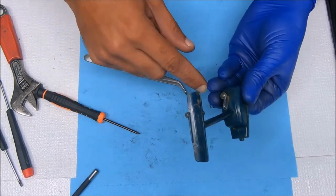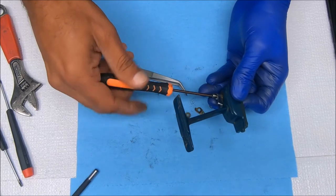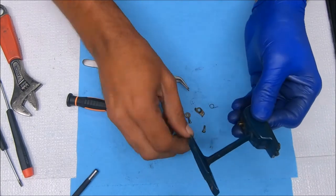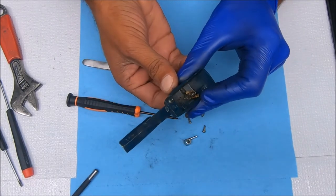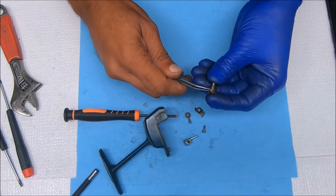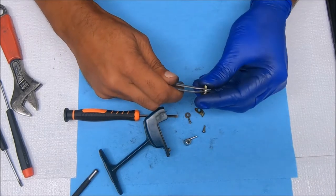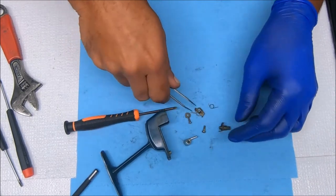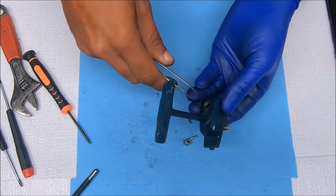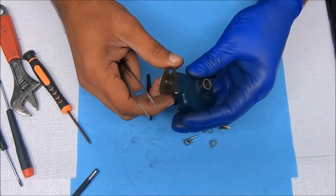To get the rest of it out I'll unscrew this lever here, pull it straight off, and then we can pop that up. We have this one spring left and that comes off like that. Let me make sure I didn't miss anything — there's a bushing or a liner inside here, and I thought there was something else but maybe not.